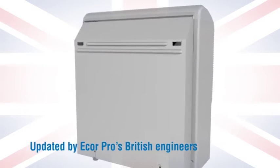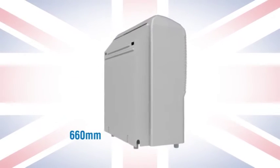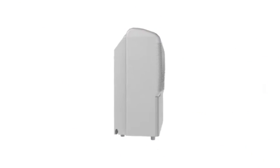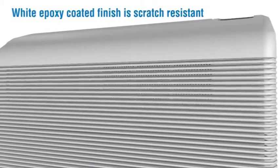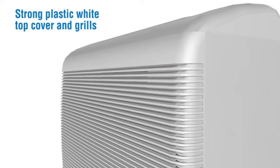Updated by Ecore Pro's British engineers, built for performance, aesthetics and ease of use. Built for the worldwide market to meet customer needs and standards. Tough galvanized steel construction inside and out, white epoxy coated finish, scratch resistant, with strong plastic white top cover and grills.